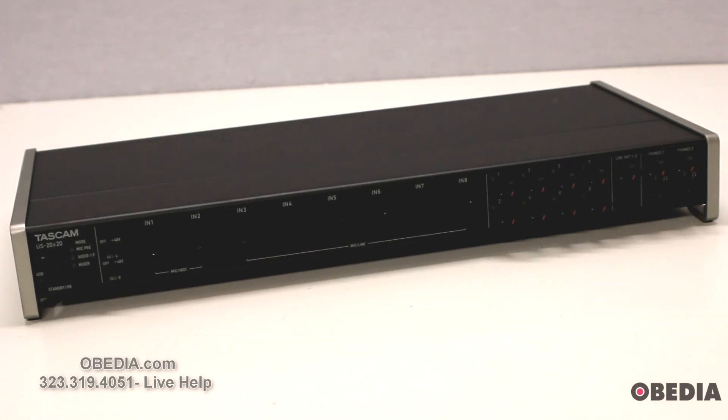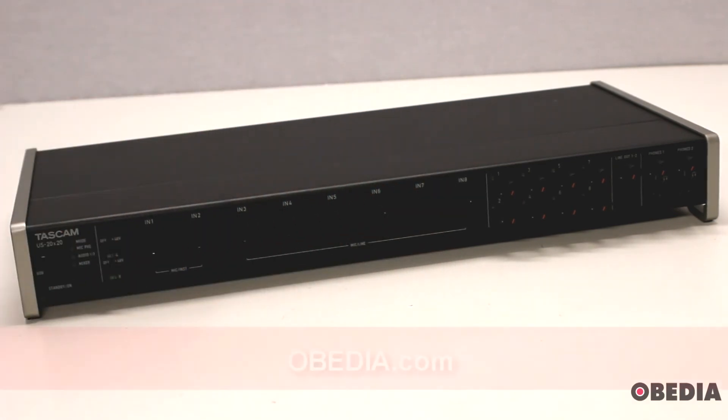If you're interested in getting one of these, you can visit Tascam's website. You can also find out more from other videos on our channel, and visit us at obedia.com and pcaudiolabs.com. At PC Audio Labs you can get a pro audio computer to pair with the Tascam Celasonic US 20x20, and find more information about all Tascam audio interfaces and hardware on our website.